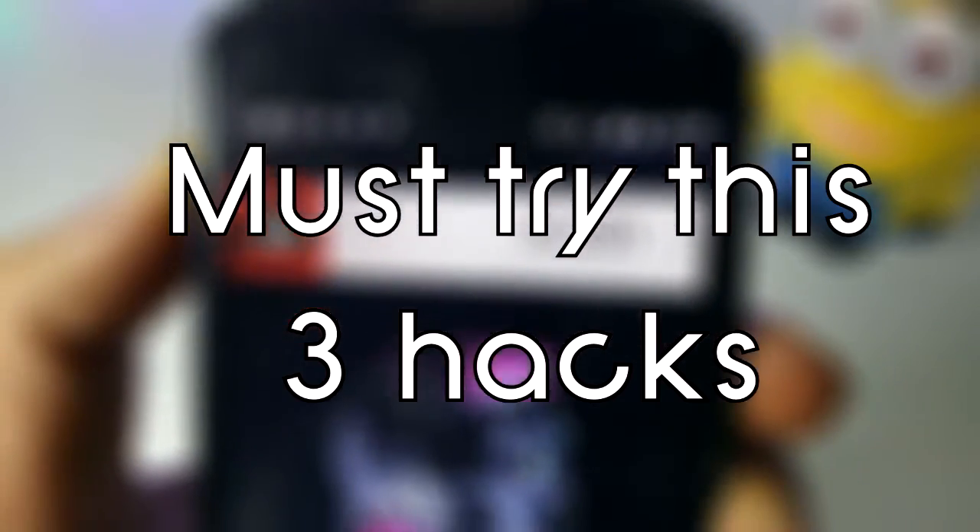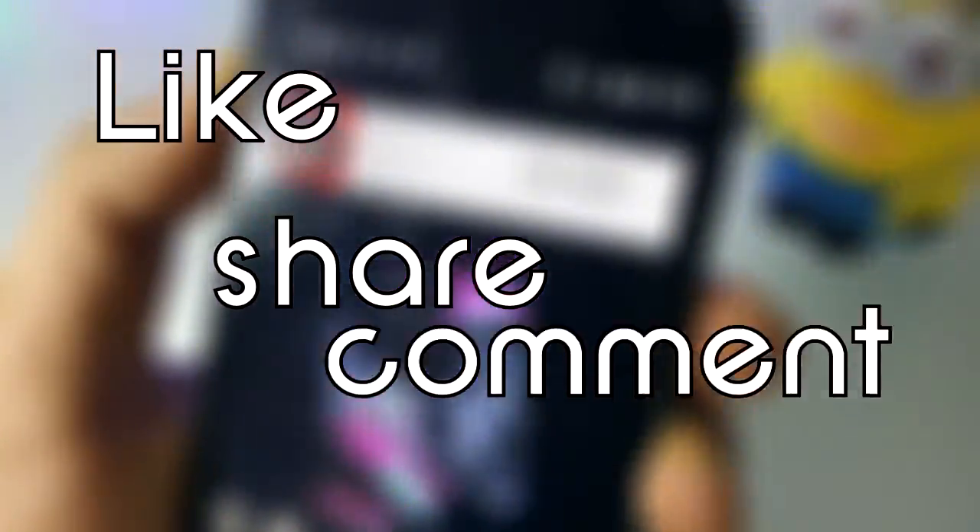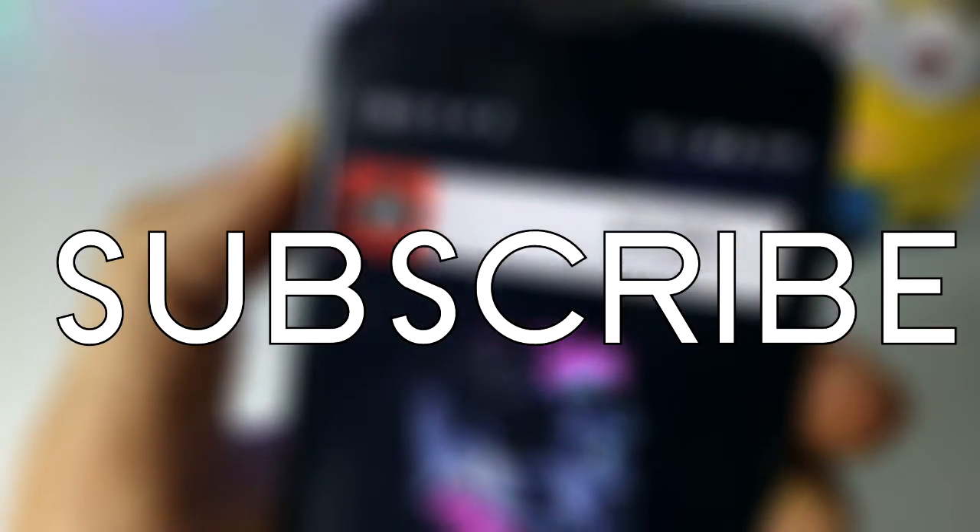That was it for this video. Hoping that you got some help from this video. If so, smash the like button and don't forget to subscribe to my channel. Till then, stay happy — bye bye, peace out.